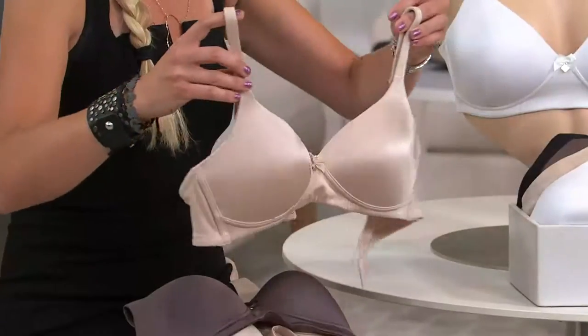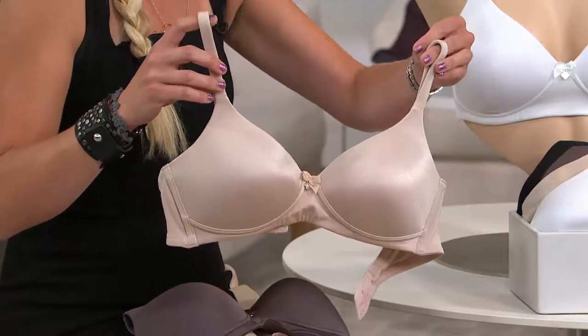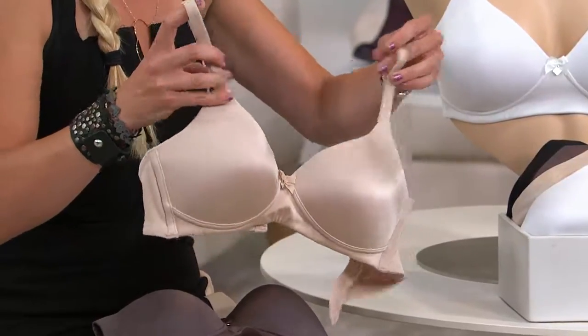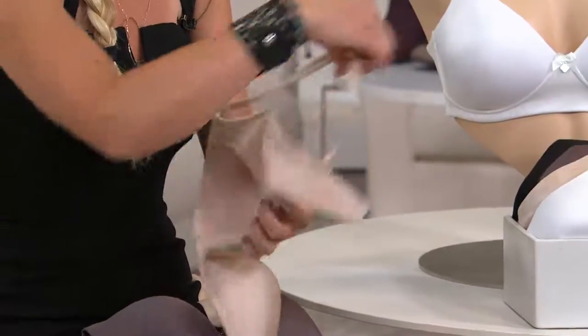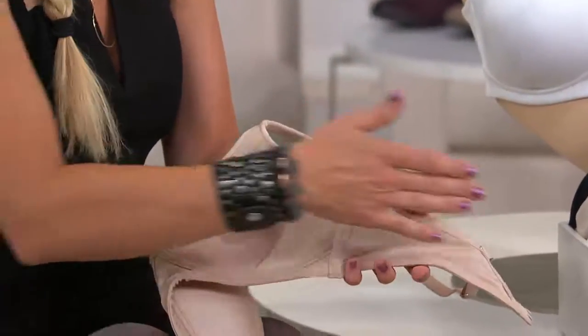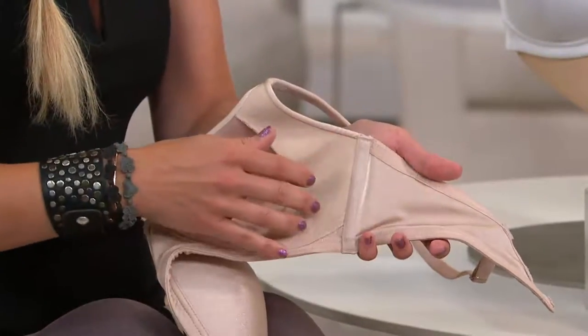That shape is something we all yearn to have before time, gravity, childbirth — everything takes a toll on the breast tissue. The fact that this is comfort driven, you can see just how malleable, how pliable it is. The entire inside is also comfort driven. We've lined the inside back wing with a very, very soft, almost slippery-like fabric.